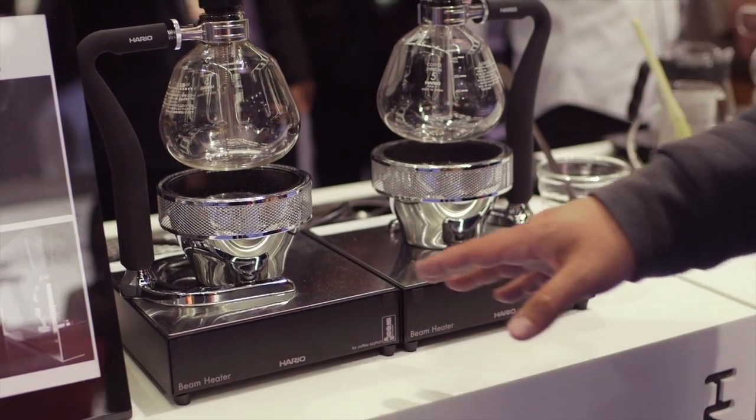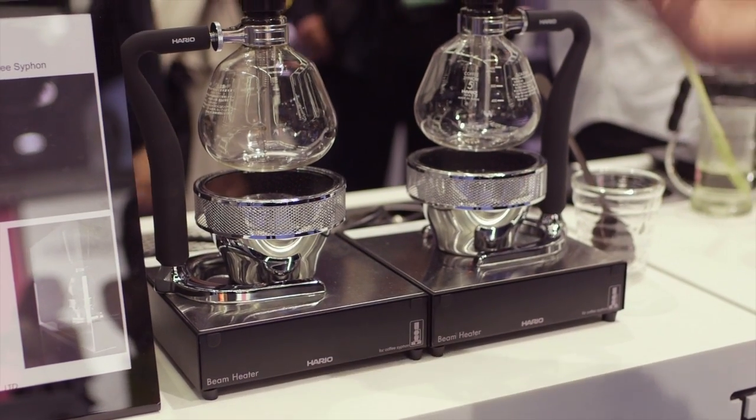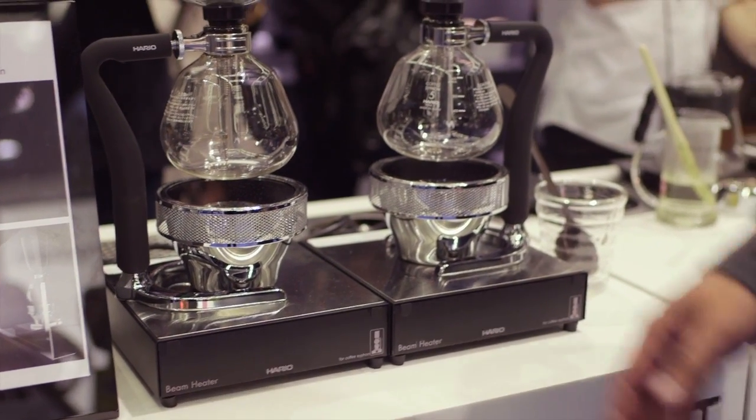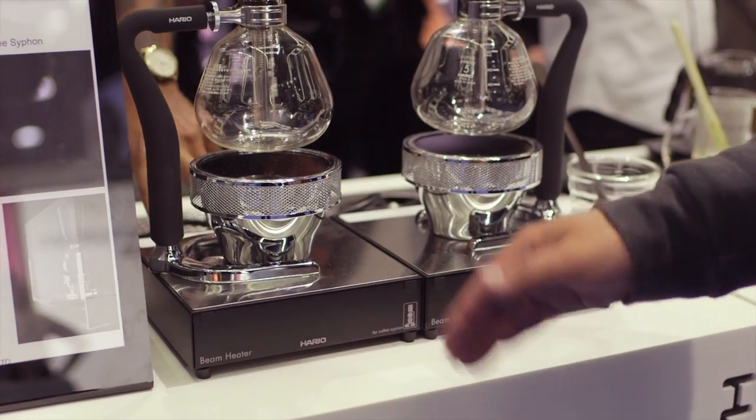This unit works with all the sizes that we offer: the TCA5, the SDX5, the NXA5. We have metal, ceramic, and glass. With this, we've had an ETL certification. It works with the standards in the United States.